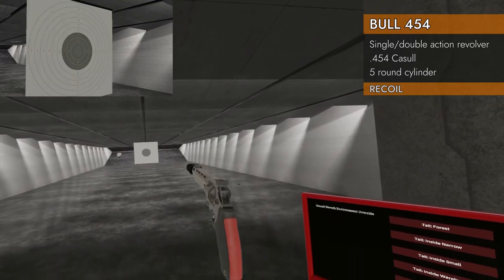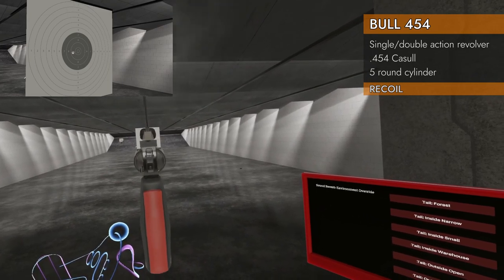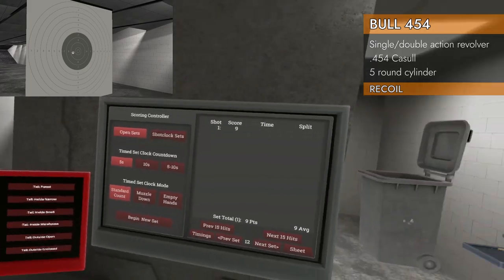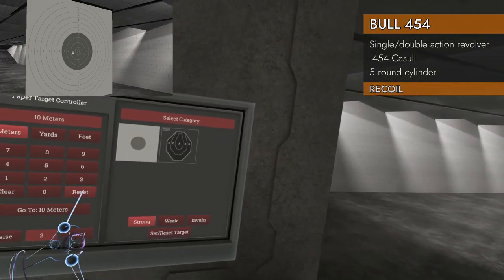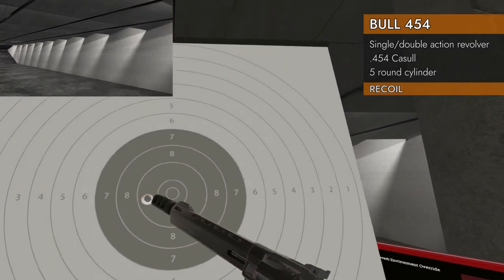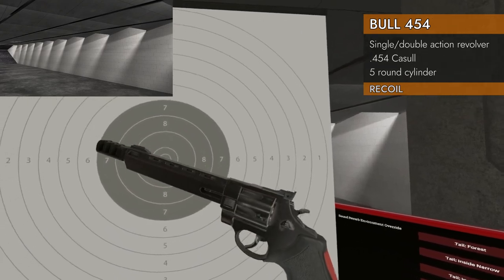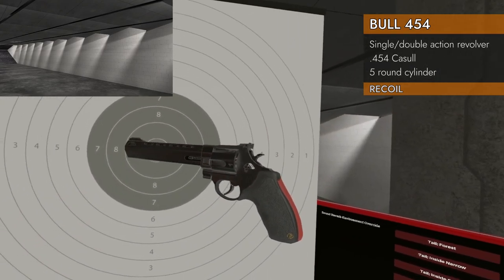Let's see if the compensator can tame this mighty beast. Nope — it's worse. It's worse. It's all off the paper. Yeah, bad first shot, but let's face it, the rest of them weren't going to be on the paper anyway. Let's say no to compensators.